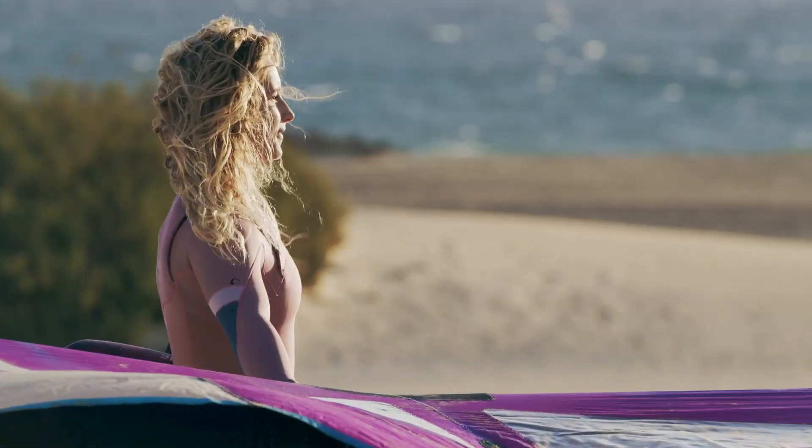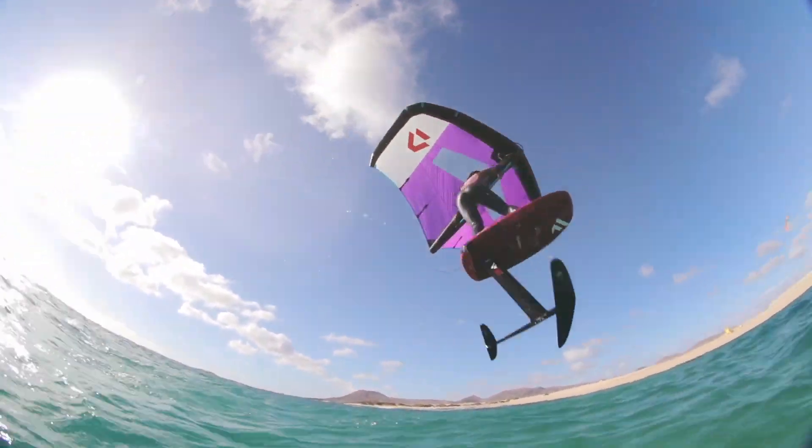They've done a couple of other things that change the geometry of the window so it's easier to fold, but also a bigger window so you get better visibility. Really the whole thing with this wing is just refinement and improvement. They've been doing wings for a couple of years now and with the latest generation they've had a lot of time to improve on the last ones. It's going to be an absolute banging wing, so if you want one get online and put an order in.